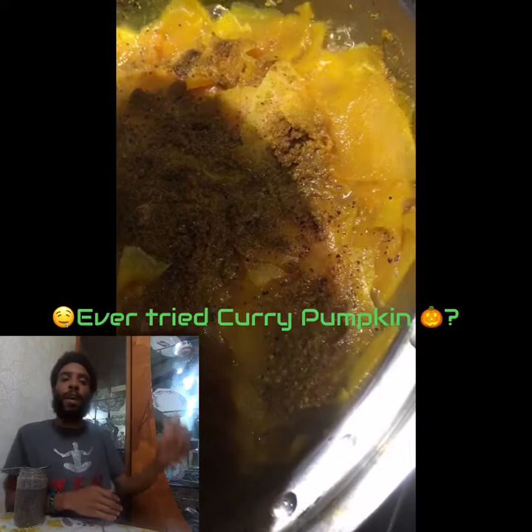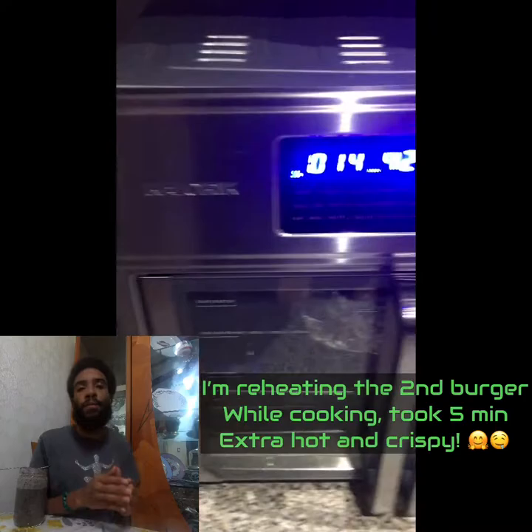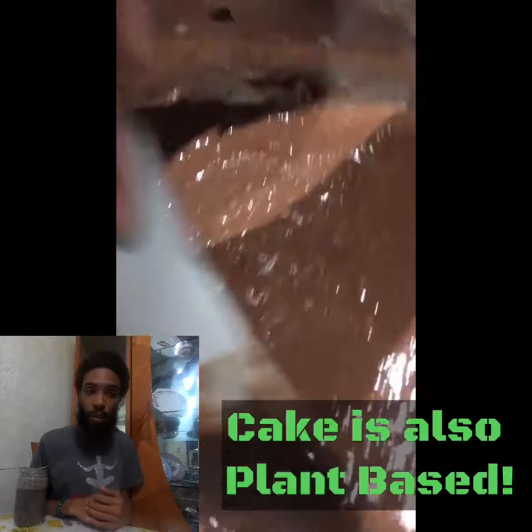I'm really grateful to see my uncle and family get in the mix. They made some curry pumpkin and a couple of plant-based dishes, and we busted out the air fryer. You really got to invest in your health. There are a lot of different things out there you want to get over time. The air fryer is a game changer, and you're going to see a lot of great stuff coming up on the channel.